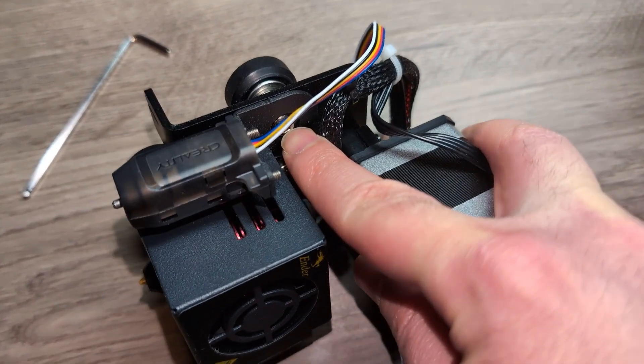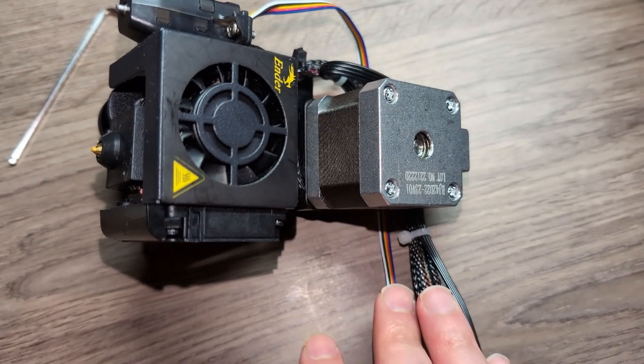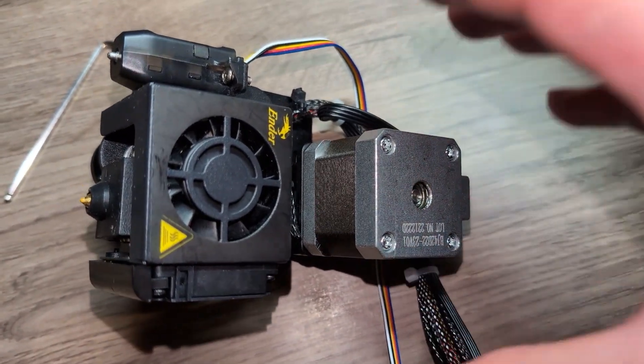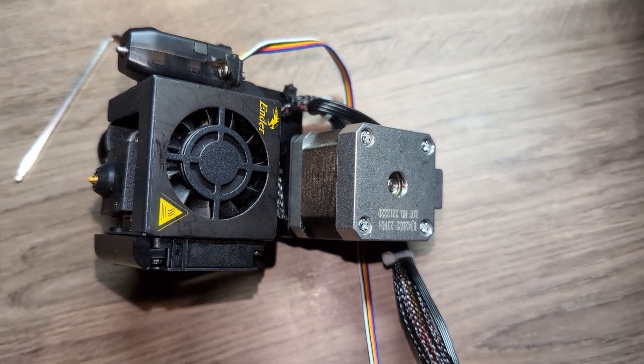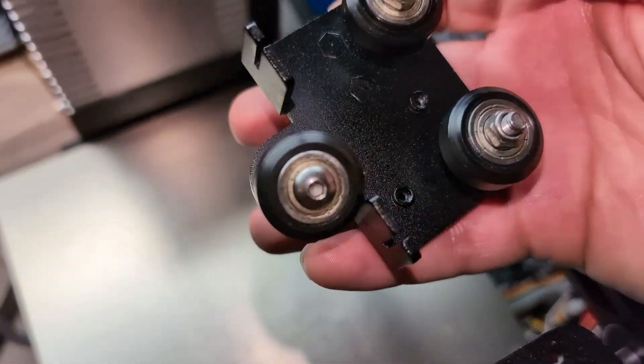This is the direct drive. I need to unscrew the CR touch and move it to the new base, so we'll do that now. There are two screws here for the CR touch. If you don't have a CR touch, you can skip this part. I've unhooked all the cables, and eventually we will look at the cables from the motherboard side.